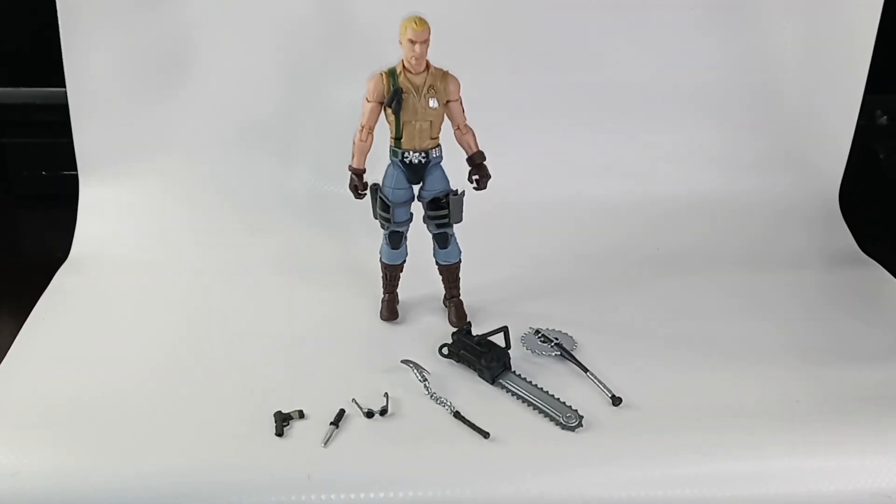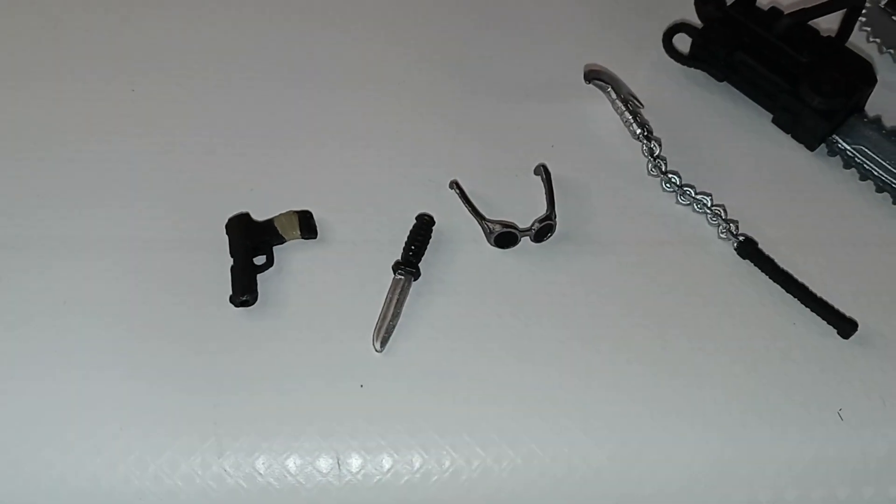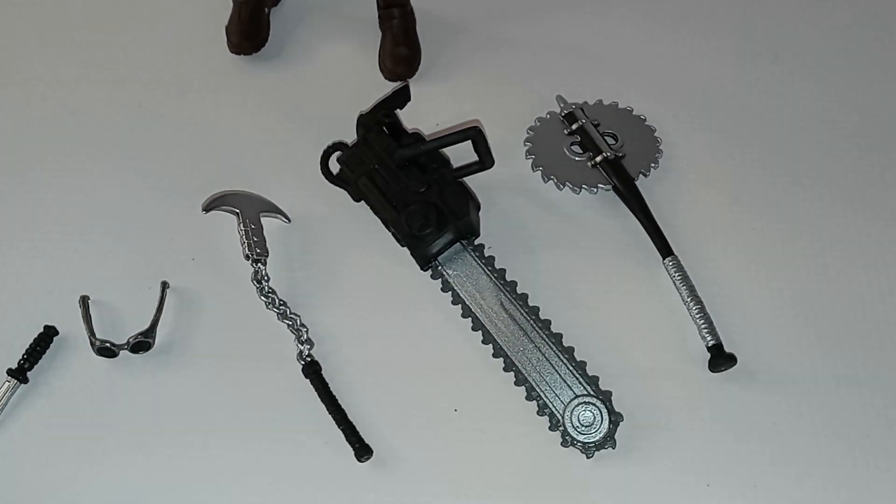Here's the figure with all his accessories. He comes with a handgun, a knife, a pair of glasses, a chain connected to an axe, his signature chainsaw, and a bat with a circular saw blade on it.